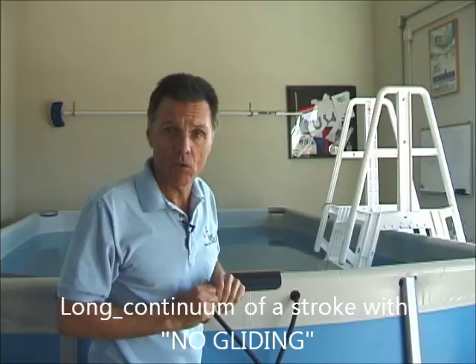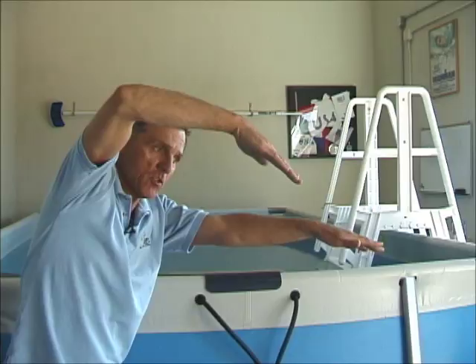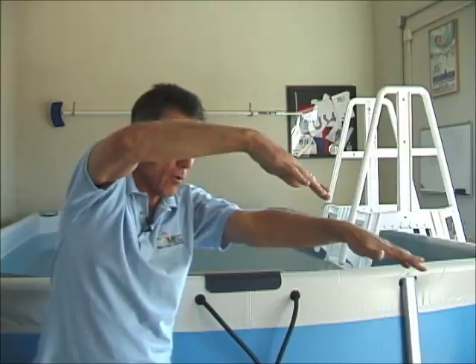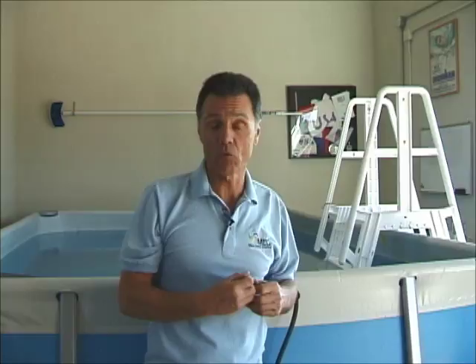I've been talking about a continuous stroke for over 10 years. What helps most with balance is having more of what we refer to as a catch-up stroke, where the stroke is happening more in the front part of the catch. That will bring your hips up — almost guaranteed. We do a lot of sculling, and when you scull out front, your hips come back up. So the foundation is getting you more out front in your stroke.